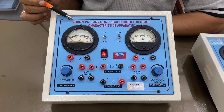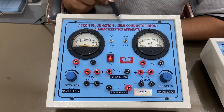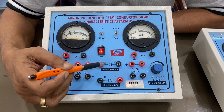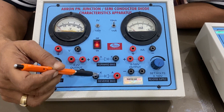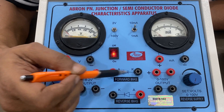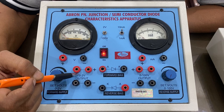Welcome to another video by Avron. This is a PN junction diode, or semiconductor diode, characteristic apparatus. You have two PN junction diodes — you can connect any one of them either in forward or reverse direction, but for convenience we have given two. If one goes, there are two power supplies: one is a 2-volt power supply with two parallel outputs.